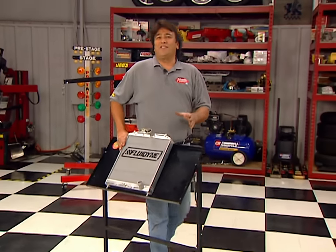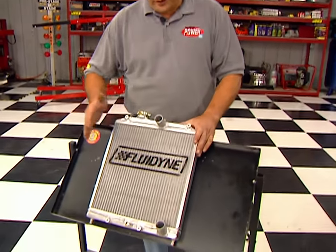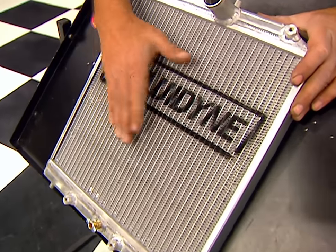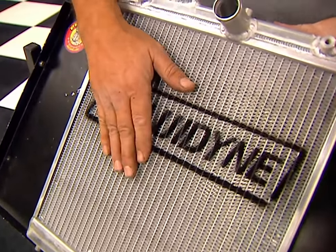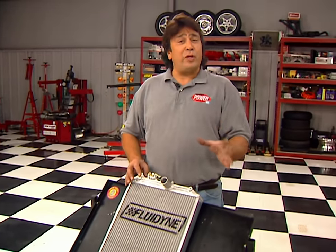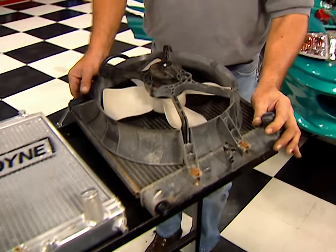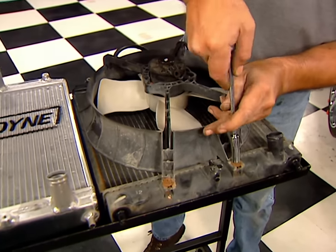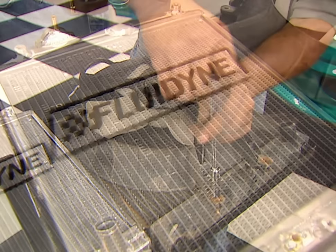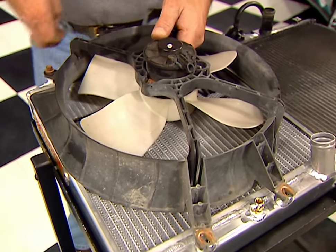More horsepower means more heat, so we popped for this trick aluminum radiator from Fluidyne. It's not only going to save us some weight, but these high efficiency fins allow it to cool 20 to 25 percent better than the stocker. It's a direct drop-in replacement, which means we'll also be able to retain the factory shroud and fan, plus the original hose outlets. After pulling the original radiator, remove the factory shroud and fan and transfer them to the new radiator using the stock mounting hardware.